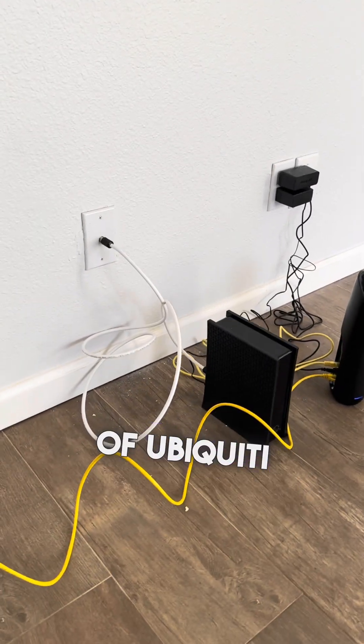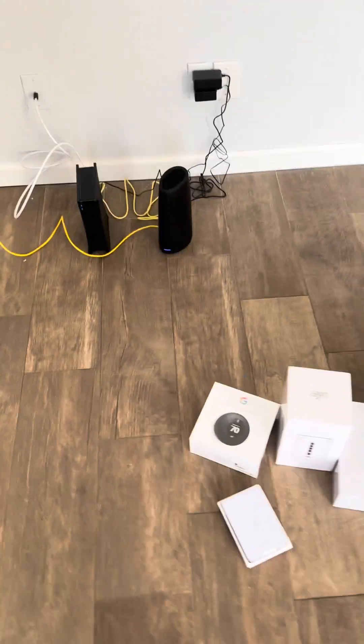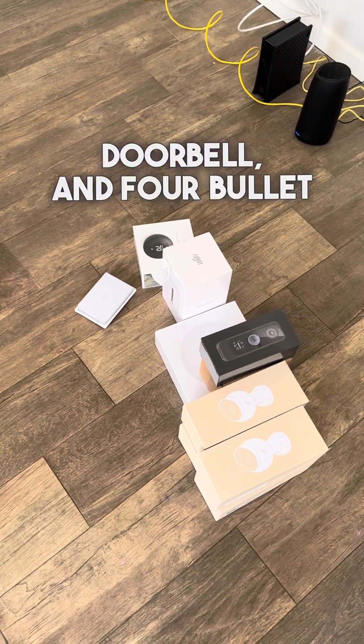I will show you what set of Ubiquiti equipment can be used for a residential house: Dream Router, PoE switch, two Wi-Fi access points, doorbell, and four bullet cameras.